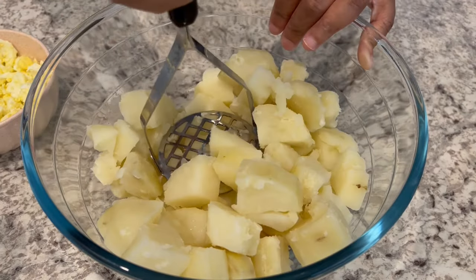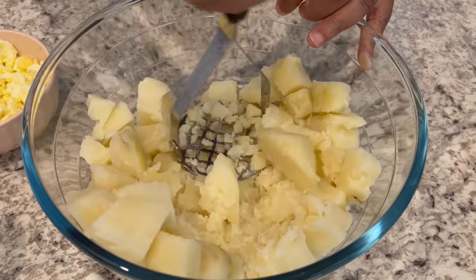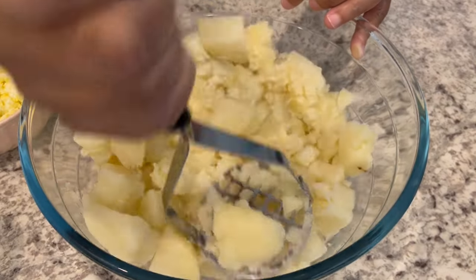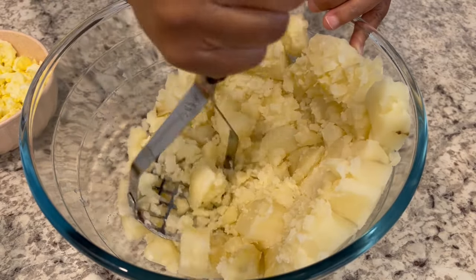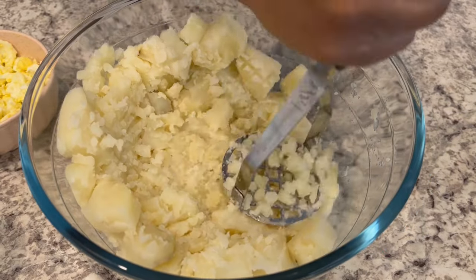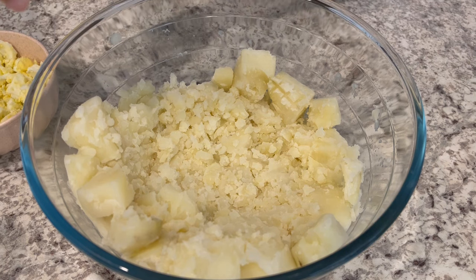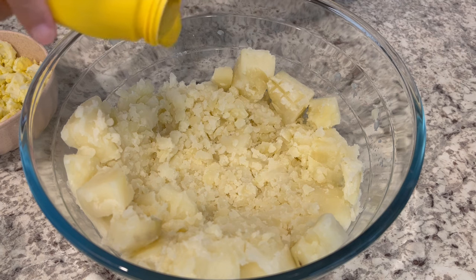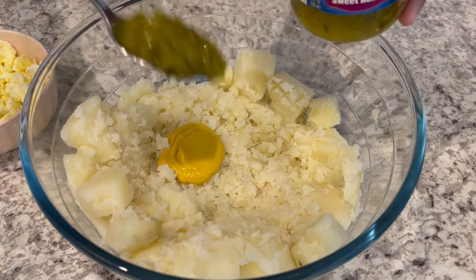The first thing I'm going to do is mash up my potatoes a little bit — not a lot. I'm not looking for mashed potatoes, I just want the chunks to be a little bit smaller. This is just a personal preference, so if you prefer a chunkier potato salad feel free to leave them as is. Next I'm going to add in about a fourth of a cup of yellow mustard and a third of a cup of sweet pickle relish.